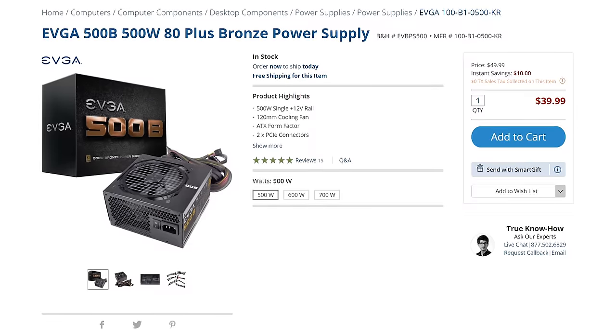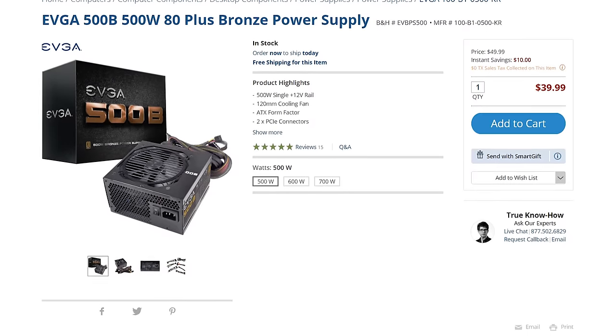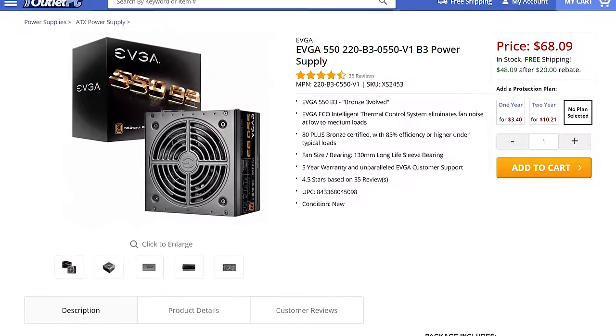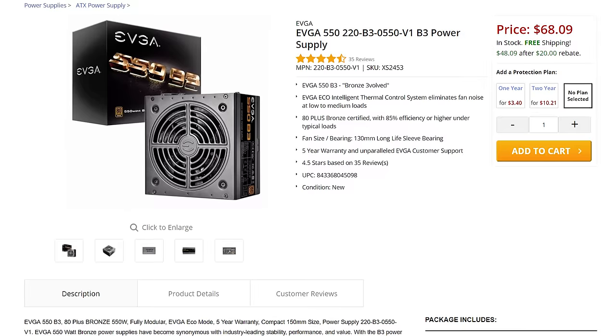We also need power for this computer. I recommend the EVGA 500B 500W power supply, which retails for around $40. This provides plenty of power regardless of which CPU or GPU you choose from my recommendations. If you want a nicer power supply, I'd recommend the EVGA 550B3, which is modular — meaning the cables detach so you only use the ones you absolutely need, keeping everything looking much cleaner when it's time to put the parts into your case.